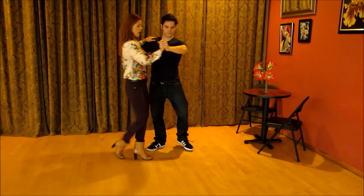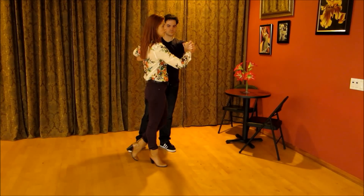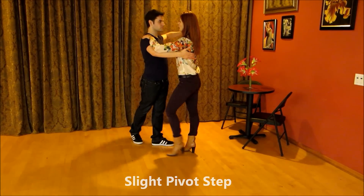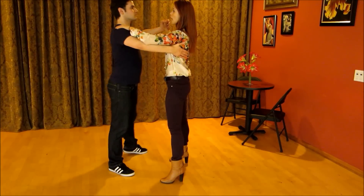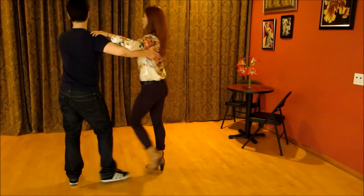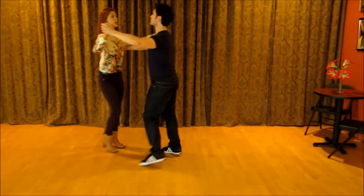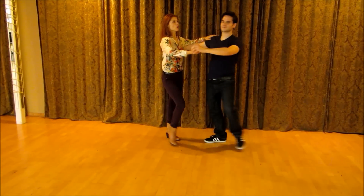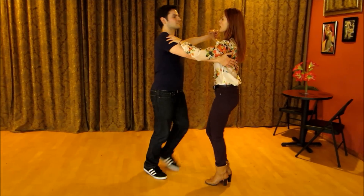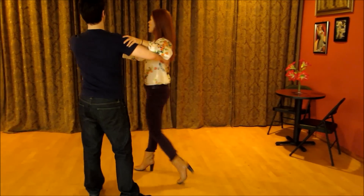Cha-cha-cha. Now we have a little pivot. Two, three — face each other again. Basic step. Let's do it again. Two, three, cha-cha-cha, two, three, cha-cha-cha. Now, two, three, four and one, two, three, four and one, two, three, four and one.